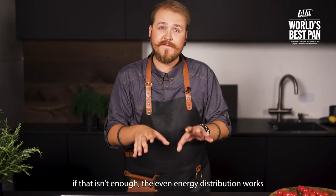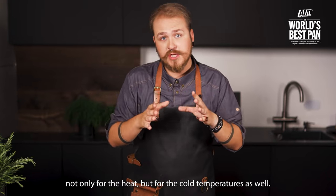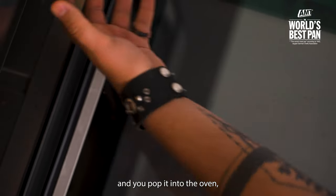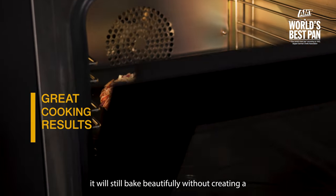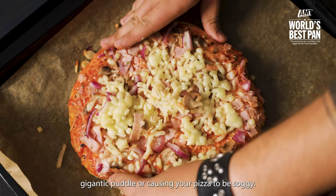If that isn't enough, the even energy distribution works not only for heat but for cold temperatures as well. So if you put a still-frozen pizza on it and pop it into the oven, it will still bake beautifully without creating a gigantic puddle or causing your pizza to be soggy.